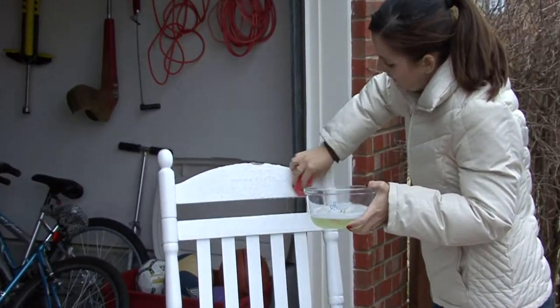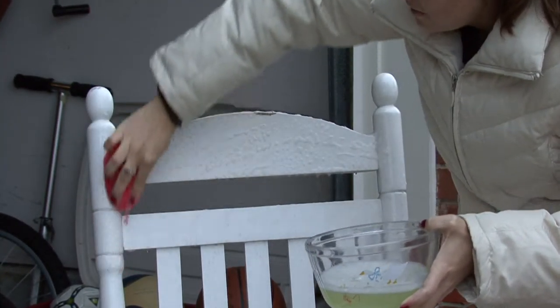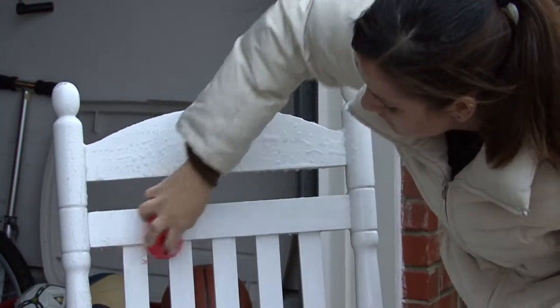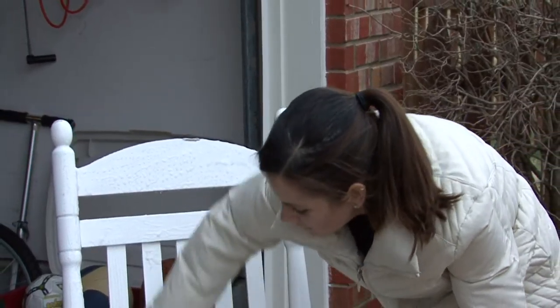Do it when it's nice out one day. Put your swimsuit on. Always use sunscreen of course, but try to make it fun. Bring your radio outside and listen to some music or whatever. It doesn't have to be as dull as it sounds.